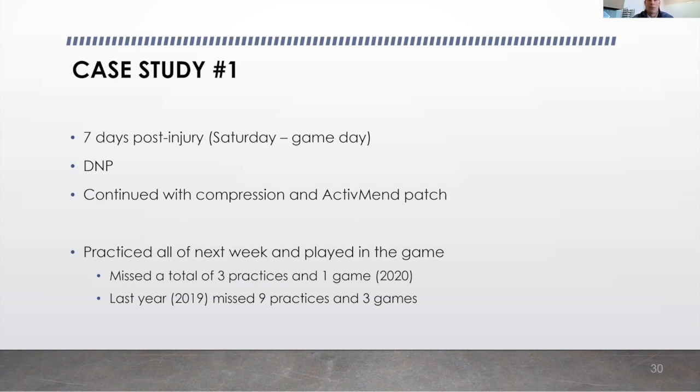If we fast forward to the next week, he practiced all week and he played in that game. More importantly, he missed three weeks of practice in the 2020 season, as well as one game. Last year with the same injury, he missed nine practices and three games. So quite a decrease in time missed on the field.